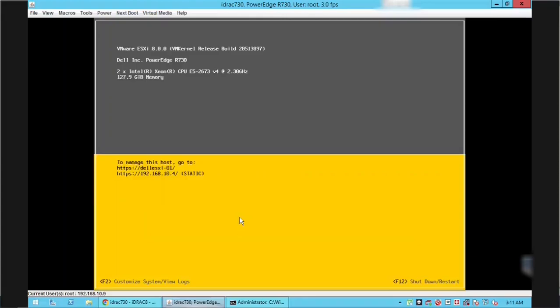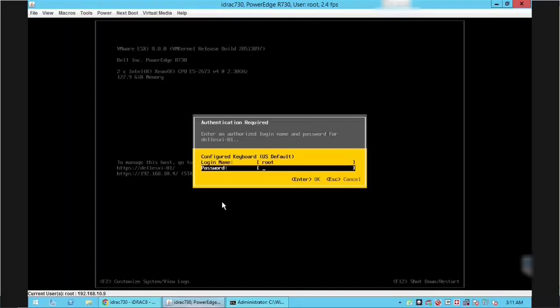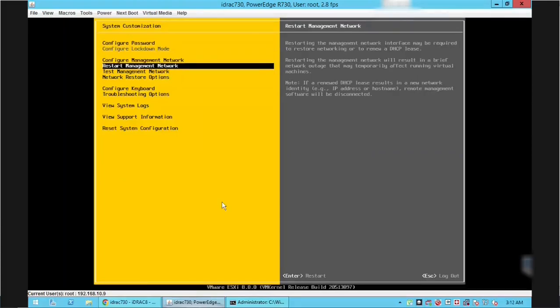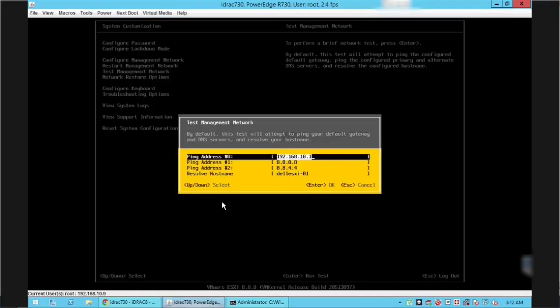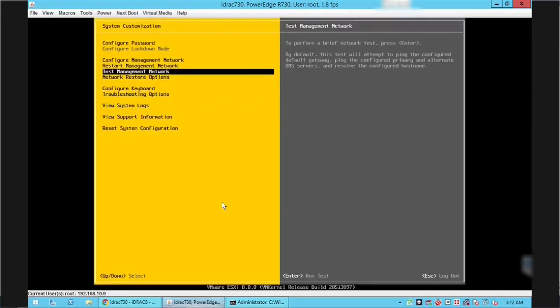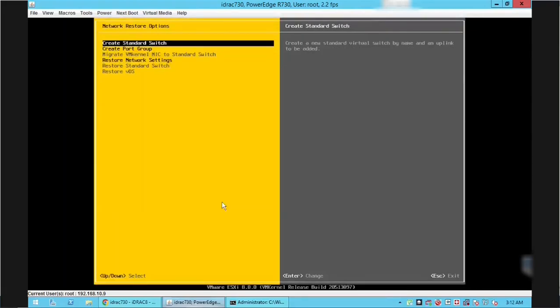After the reboot, we can notice that IPv6 is no longer shown on this screen. Press F2 again to do further customization, enter the root password, and press Enter. Go to the Test Management Network option and press Enter — using this option we can verify that all network settings are correct. Press Enter to start the test. We are getting a failed message for the hostname, which is normal because we configured a public DNS and this hostname has not been added to any domain register.